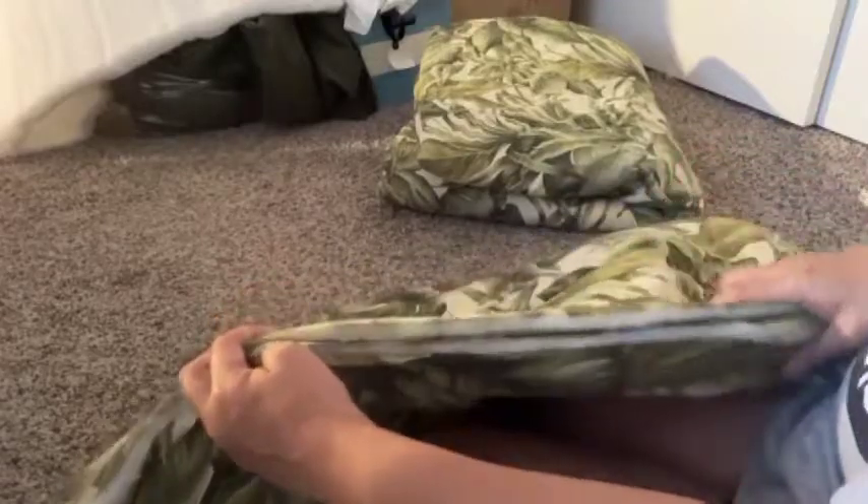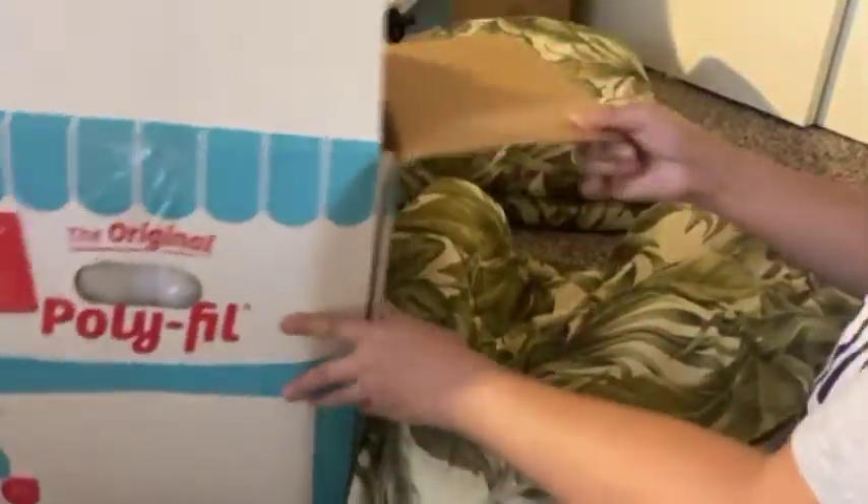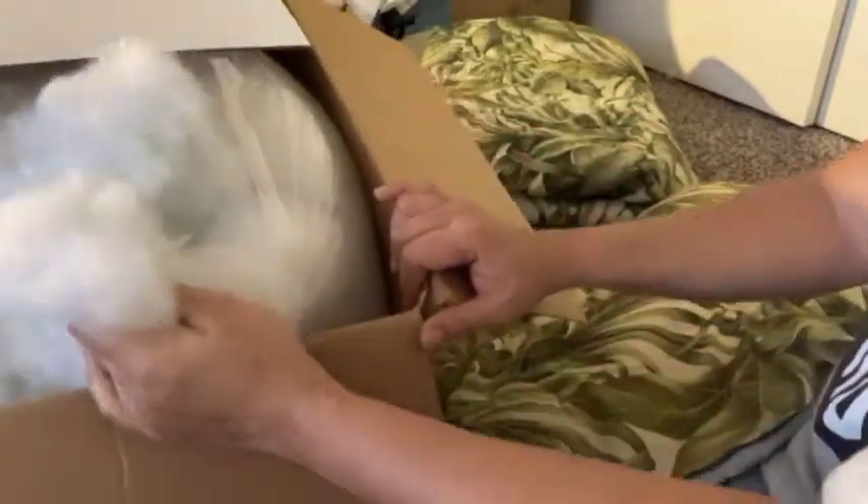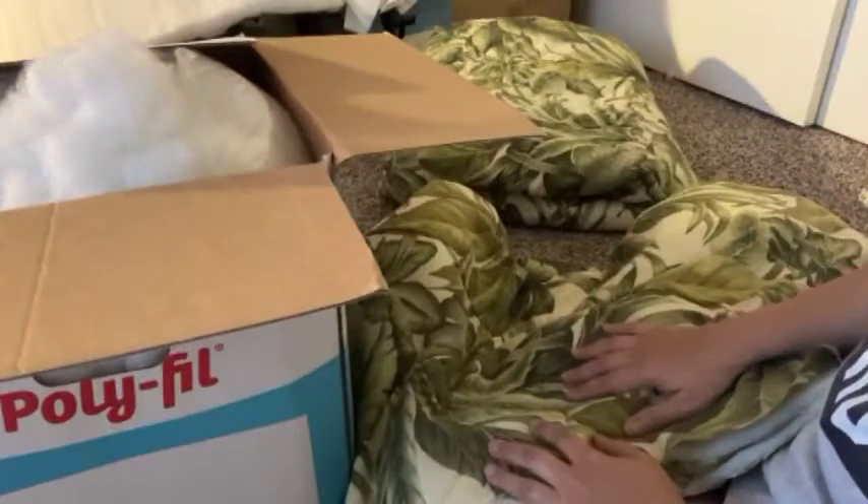The comforter is thin, so it's not going to be comfortable to sit on. What I'm going to do is put in some cushion fiber fill. You don't have to buy fiber fill at the store — if you have some old pillows, you can use the fill from those. I happen to have some fiber fill because I used to make sock dolls, so I have leftover materials that I'm going to insert in here.